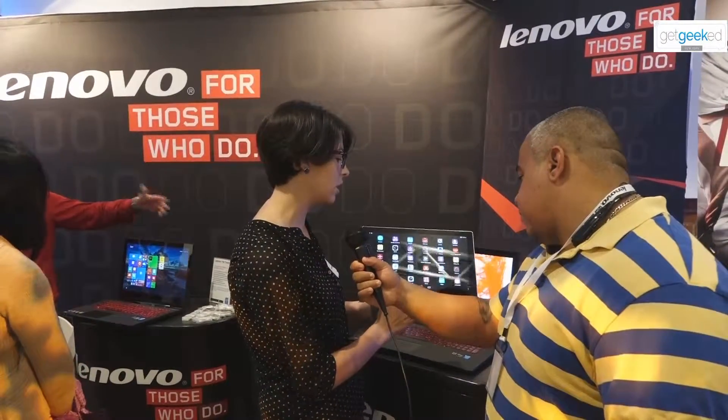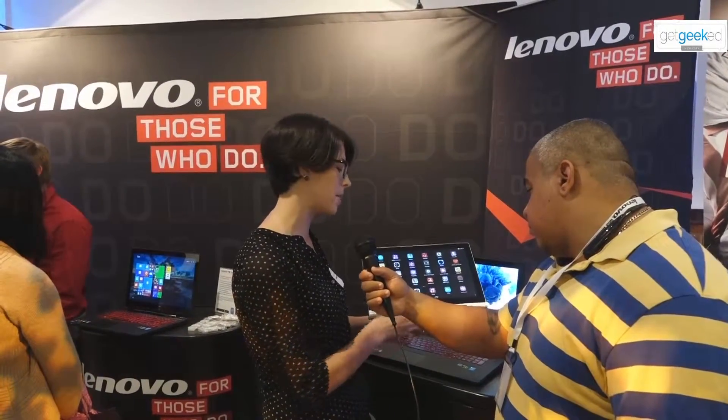Another thing we have in here is really large front-facing speakers. We have a built-in battery, notebook-style, so you can get about 15 hours of battery life. And then on the back we have a JBL built-in subwoofer, so you're really going to get extreme sound from a tablet.